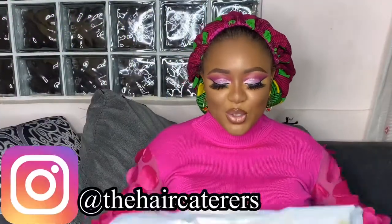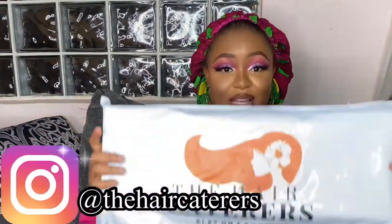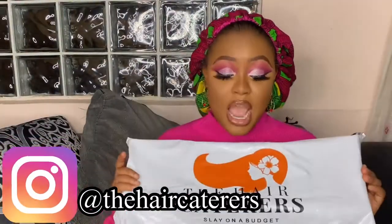Hi guys, how are you doing? So Hair Caterers sent me a package and I haven't opened it since they sent it, but I wanted us to unbox it together so you guys can see how the wig looks.